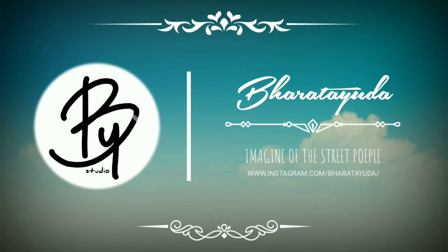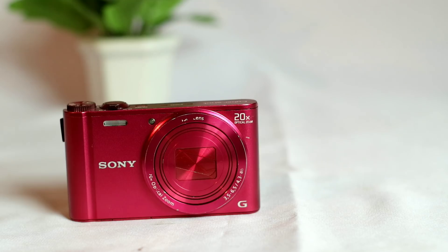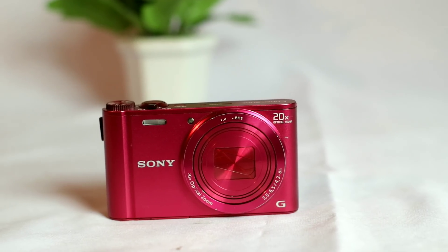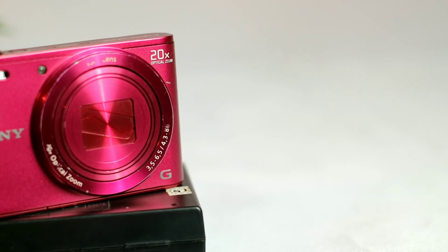Hi, selamat datang kembali di video saya. Kali ini saya akan review sebuah kamera pocket dari Sony yaitu Sony DSC-WX300, yang saya beli dari Bukalapak dengan harga 900.000 rupiah. Ini saya beli second ya dari Bukalapak, harganya 900.000 rupiah.